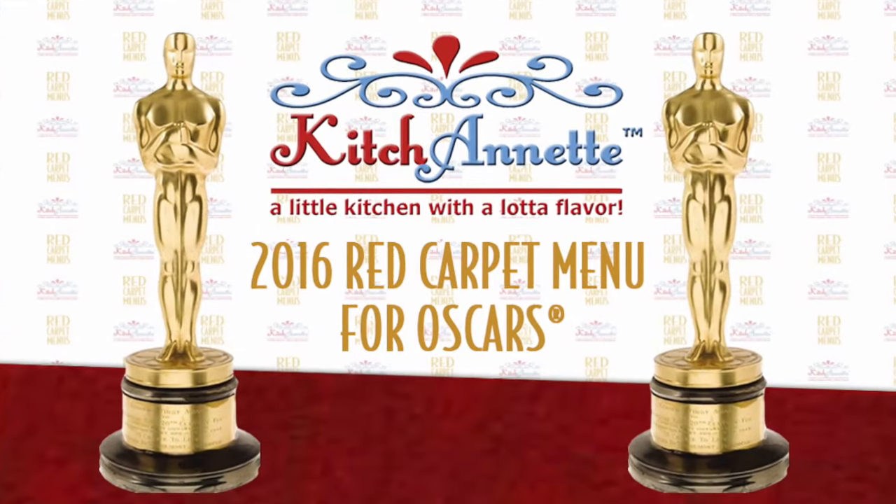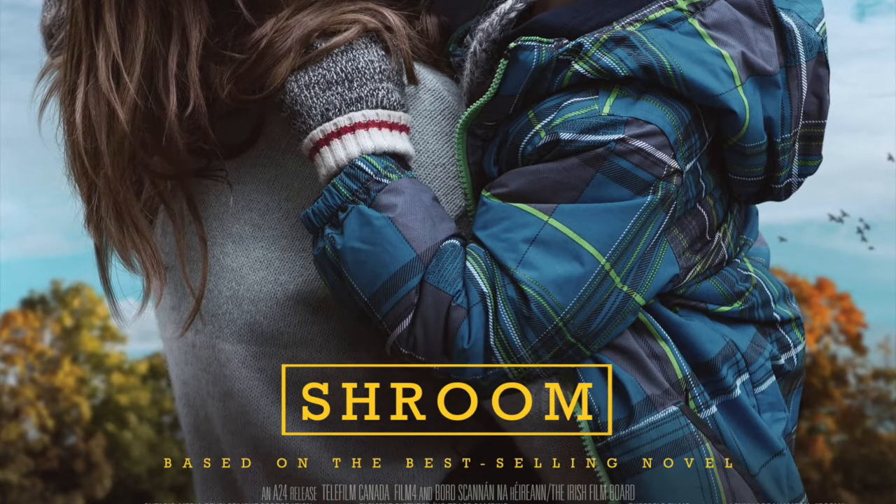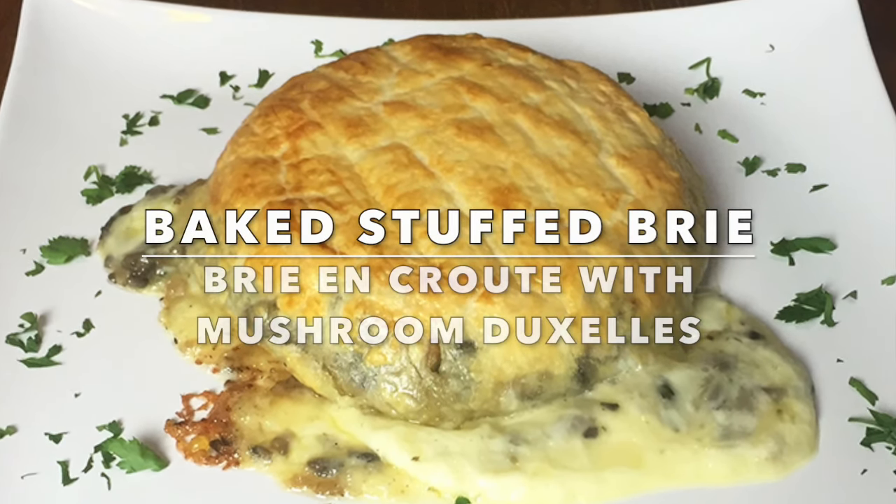Kitchenette presents our 2016 red carpet menu. For room, it's shroom — baked stuffed brie. With me, Annette Zito. It's the 2016 red carpet menu for the Oscars, and we're kicking off the appetizers with 'for room, it's shroom.'